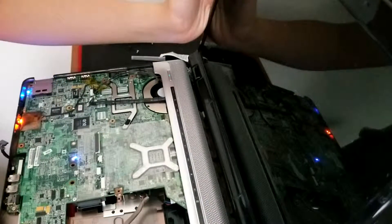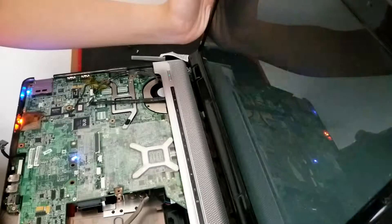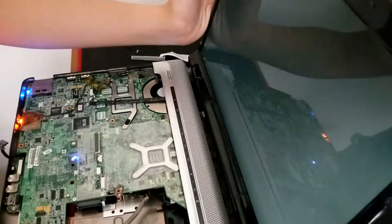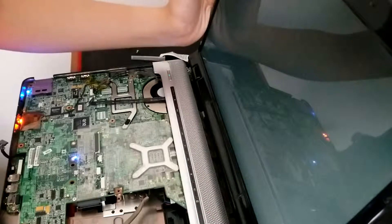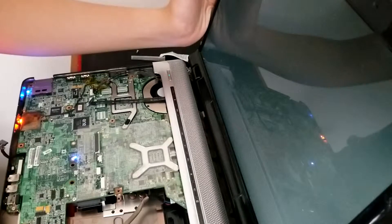This time it actually powers on. Let's see if the display will boot — good, we have the HP logo. Operating system not found — okay, great, now we have a good working laptop. Thank you guys for watching this video on how to reflow a laptop. If you felt this video was good, please leave a like and subscribe to my channel. Peace!